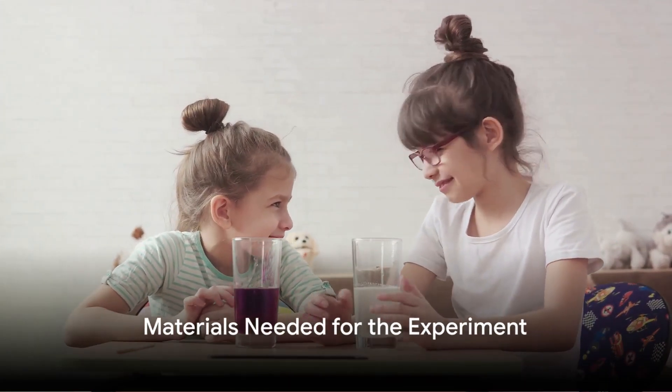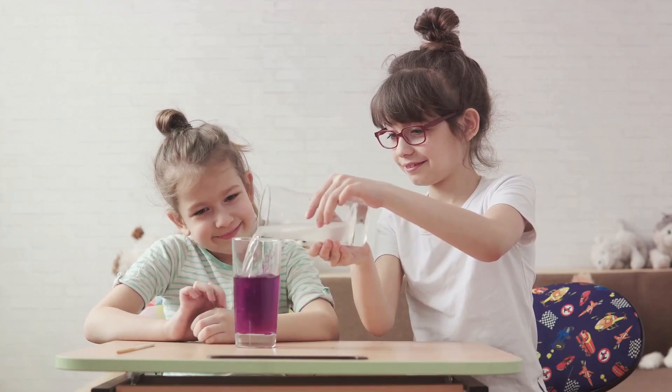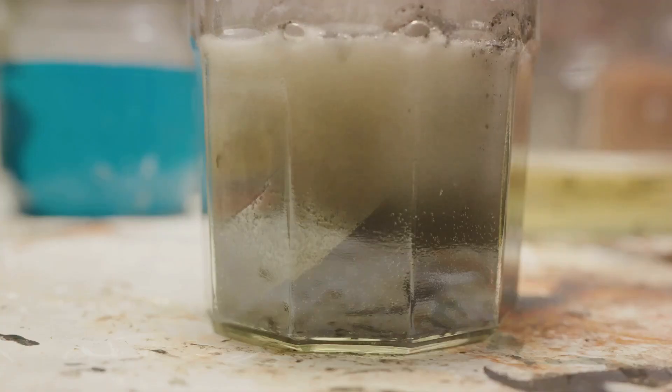To create our very own volcanic eruption, we need some simple supplies. Gather around your kitchen and let's start with baking soda and vinegar, our key ingredients for this experiment.